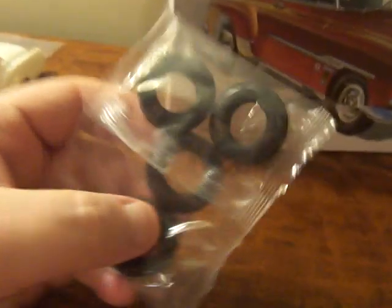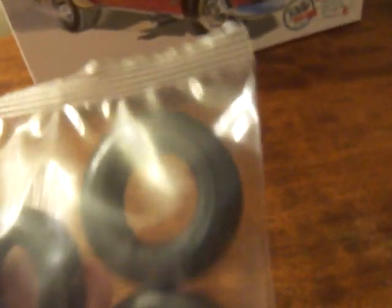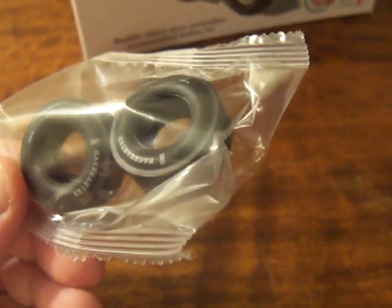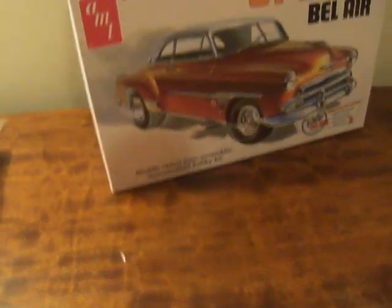Now we also have the tires. These are the stock tires — they look nice. They don't have any branding on them, so they're not Goodyears or anything like that. And we have the big thick slicks — what they call 'balonies' — and they are Race Masters. Those are nice. I might keep those — I ain't going to use them on this car, but I'll use them for something else.